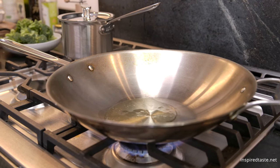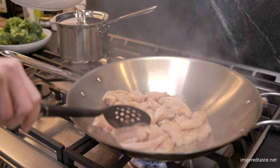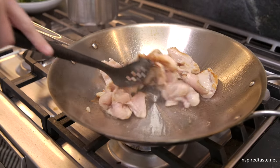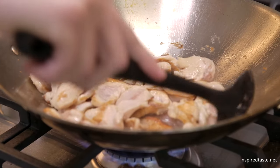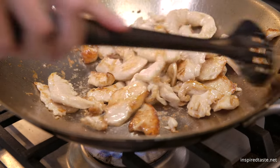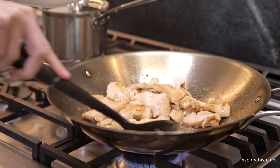Add one tablespoon of high heat oil to a large heavy skillet or wok over high heat, and then add the marinated chicken in one layer. Cook for one minute or until the underside starts to brown. Then toss the chicken around the pan and cook until the chicken is almost cooked through, three to five minutes more.